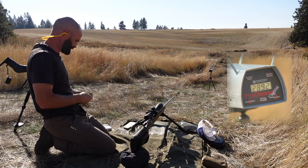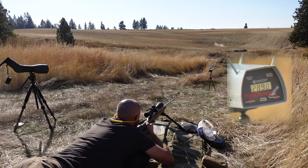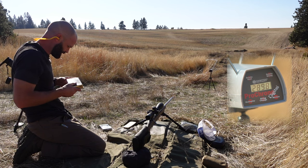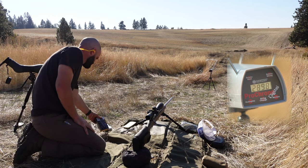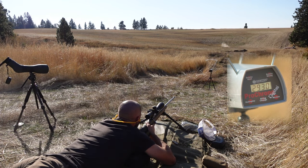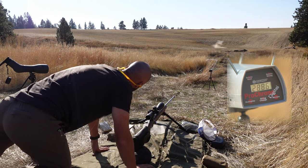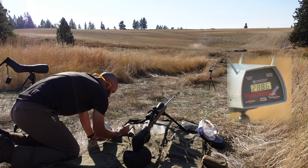Now the Federal Berger 168s. First shot: 2,898. Let's see what this box says - it claims 2,870. So far, so good - these guys aren't overestimators. Second shot: 2,930. Third: 2,886. Fourth: 2,886. So that's pretty close to what they're claiming at 2,870.